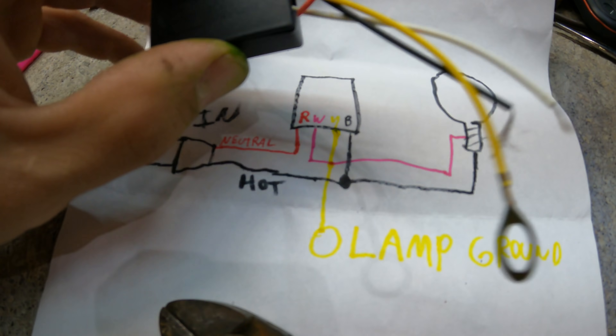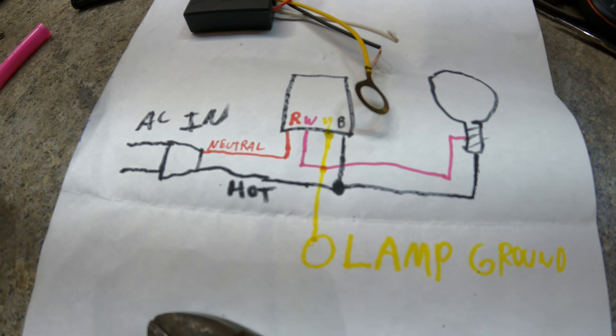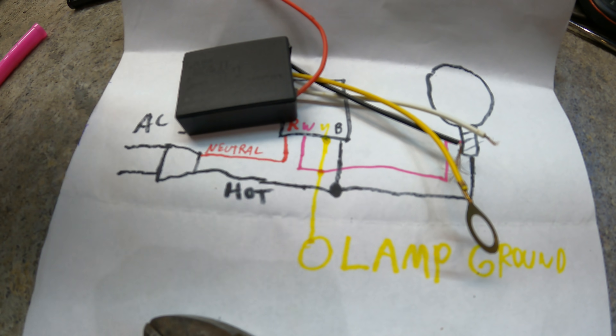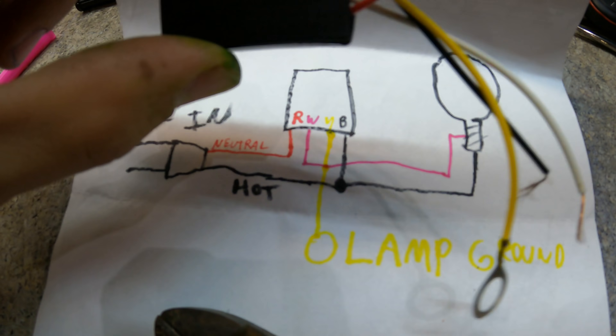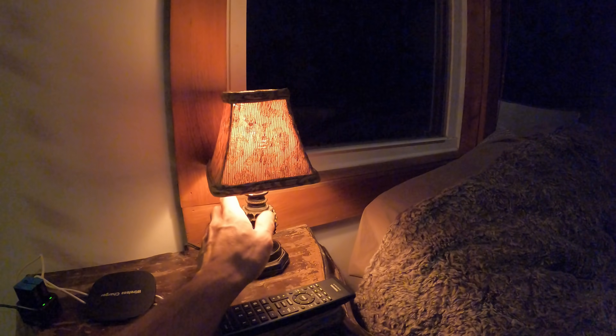I'll put the link in the description for these things - they cost almost nothing. Fun little project, make some touch lamps. Buy extra. No more looking for that impossible-to-find cord switch. Just go up to this - that's on nightlight, and here it is on bright.